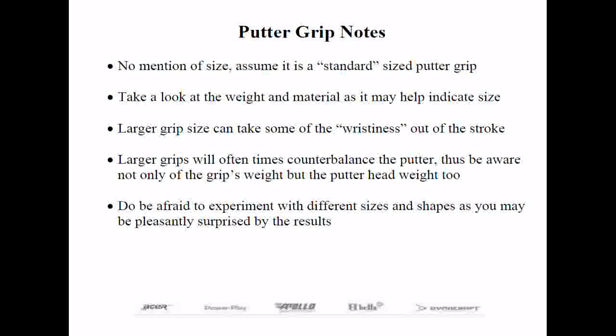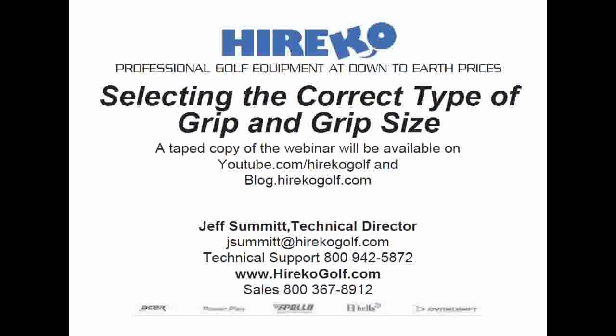Question from an attendee: Can you repeat the cadet size difference? Jeff answers: A cadet grip typically has a palm circumference about two millimeters greater, but the finger length is two millimeters shorter. The slides will be available for download as well. The grip sizing chart is a work in progress and will hopefully be up on the website or in a future club fitting book.